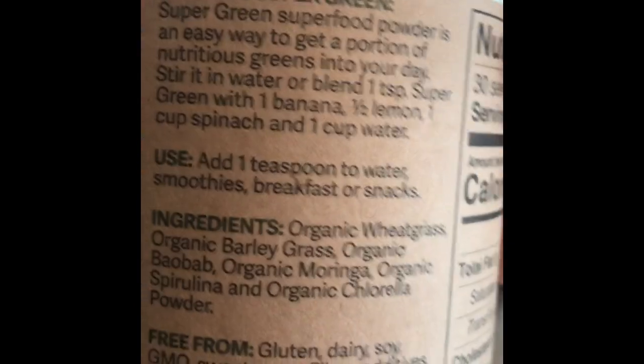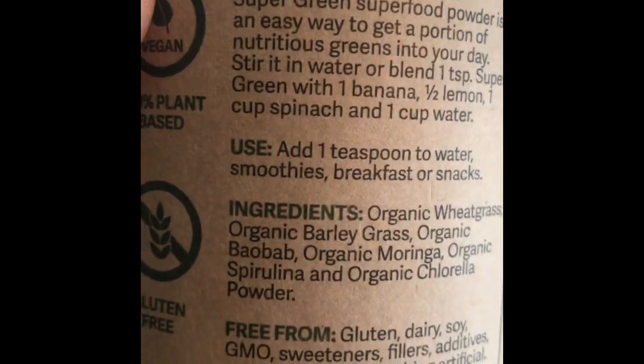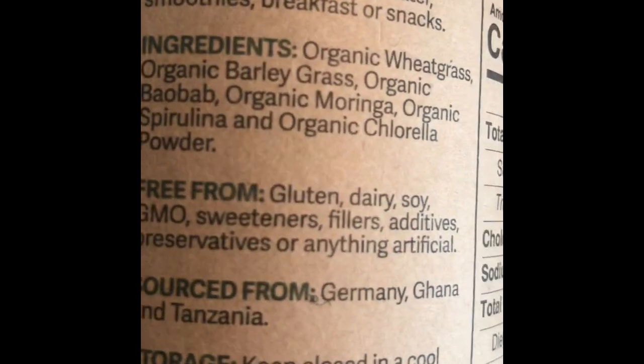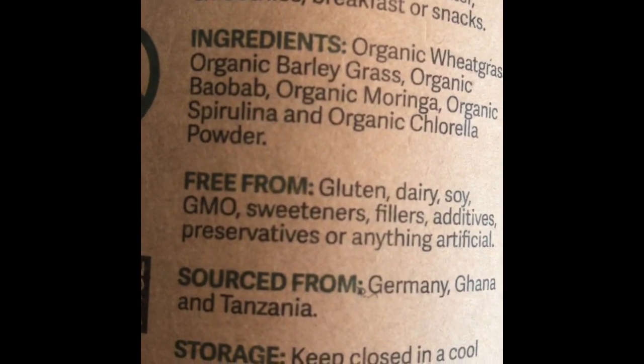As you can see, the ingredients are nothing but organic wheatgrass, organic barley, organic baobab, organic moringa — you can read it, you can see it. Same with the Magic Mushroom blend: straight ingredients, nothing added, no fillers, no sugars.